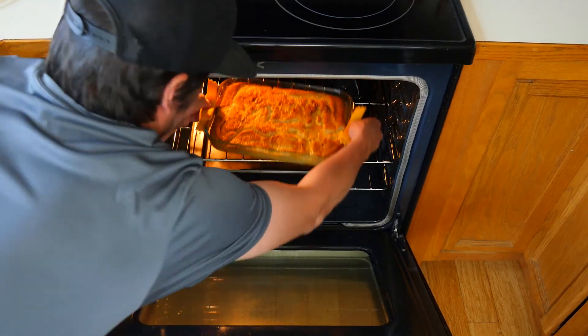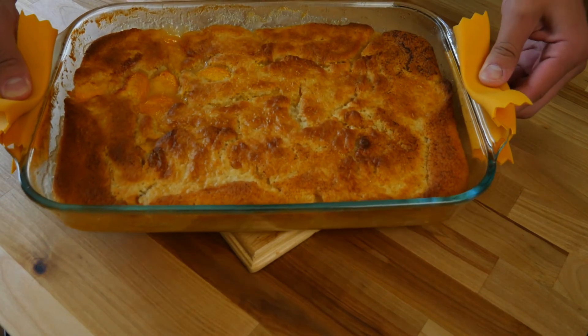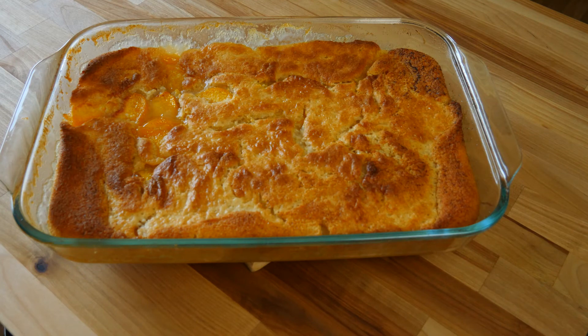Now that our timer has gone off, we're going to pull our peach cobbler out of the oven and let it rest for 15 to 20 minutes. This will allow the peach cobbler to completely set up and prevent us from burning our mouth with piping hot cobbler. I baked mine for about 45 minutes — that's the perfect sweet spot to get that nice golden brown crust on top. This golden brown color is what you're looking for. It may take longer or less time depending on your oven.